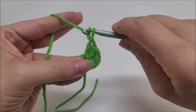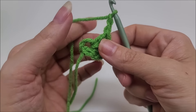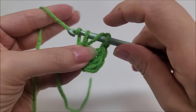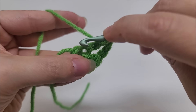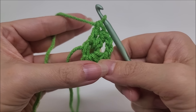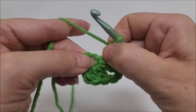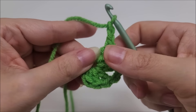Do another double crochet through the center of the ring — that's two. And again — that's three. Now we're going to chain two: one, two. That chain of two is going to be one of the corners of our granny square. We're going to go back through the center of the ring and work three more double crochets — that's one, two, three. We're going to chain two again — one, two — and that is going to be another corner of our granny square.